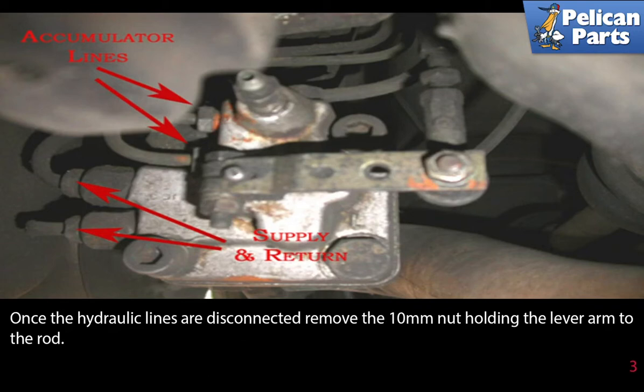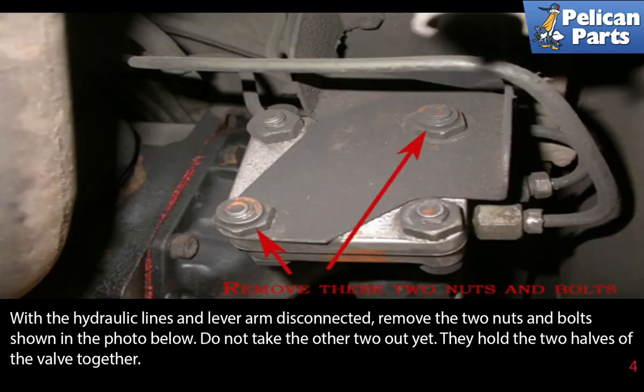Once the hydraulic lines are disconnected, remove the 10 millimeter nut holding the lever arm to the rod. With the hydraulic lines and the lever arm disconnected, remove the two nuts and bolts shown here. Do not take the other two out yet — they hold the two halves of the valve together.